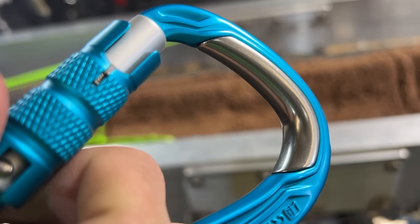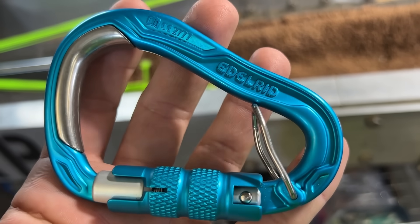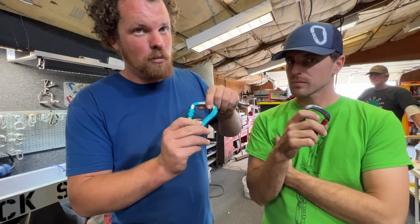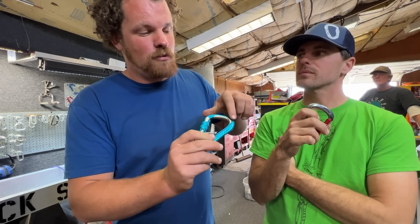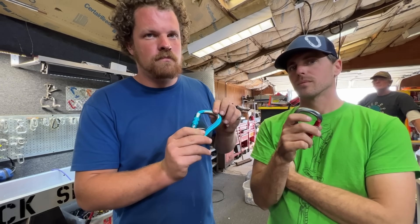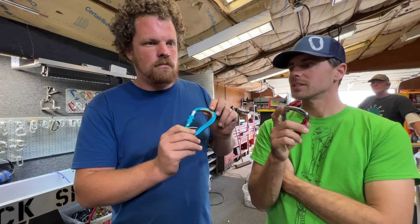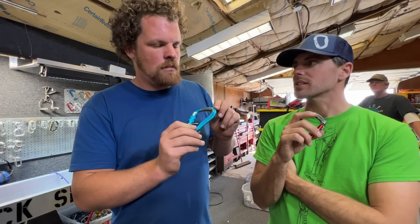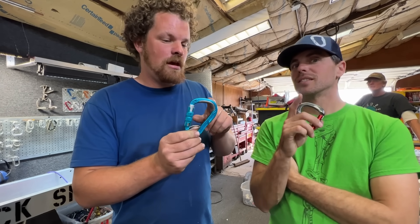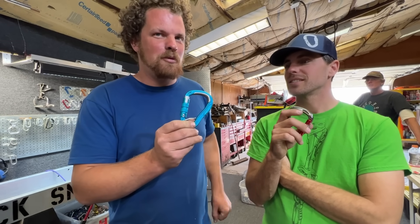And Edelrid — I believe — calls this the Bulletproof, and it has a steel insert here because steel is harder than aluminum. It's also heavier, so they only put a little part here where the rope will wear the most. So if you use your carabiner a lot for top roping, it will take longer to get a groove in it. I'd really like to see this delaminate from the carabiner when we pull it.